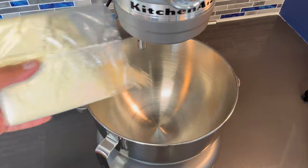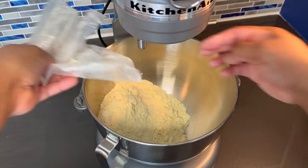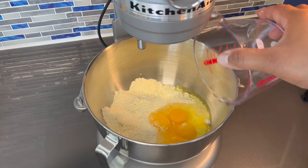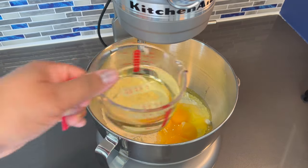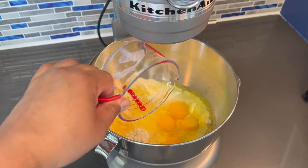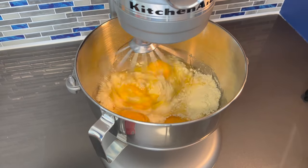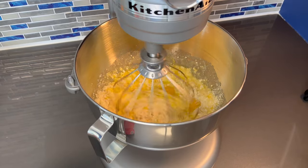Alright, so we're gonna start out by adding our cake mix to a stand mixer. You can also use a hand mixer too, either way is fine. To that we're gonna add all four of our eggs and our oil. Now we're gonna let that mix together before we add anything else to it. As soon as this is well combined, I'm gonna add the sweet potato.